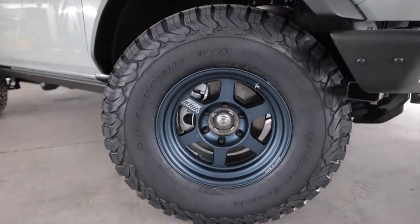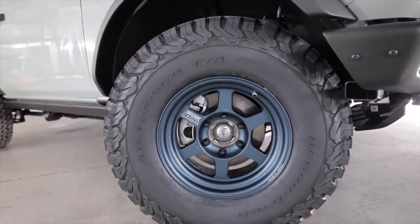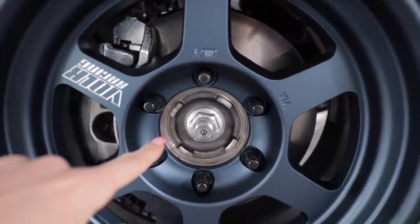Where we last left off, I just recently put this new set of Volk TE37Xs and some 33-inch BFGs on the Bronco, and you'll notice I still don't have a center cap. Except I do now — it came in the mail. That's not what this video is about, though, but let's put them on.